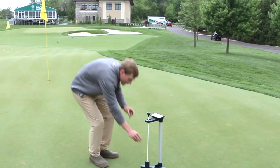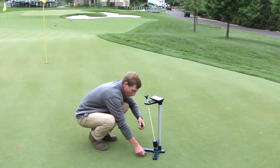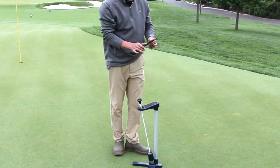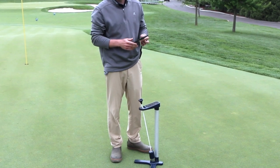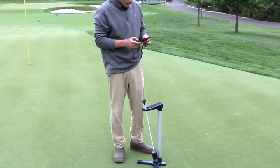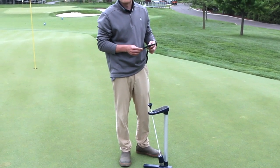So it'll leave an indent here. You want to fix that with a ball mark tool, level it out. Then it'll give us a number here. So that was .452 — a little softer than the rest of the green. The average there is .400.